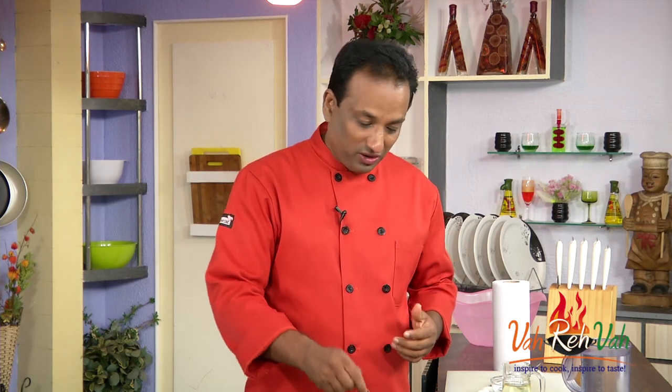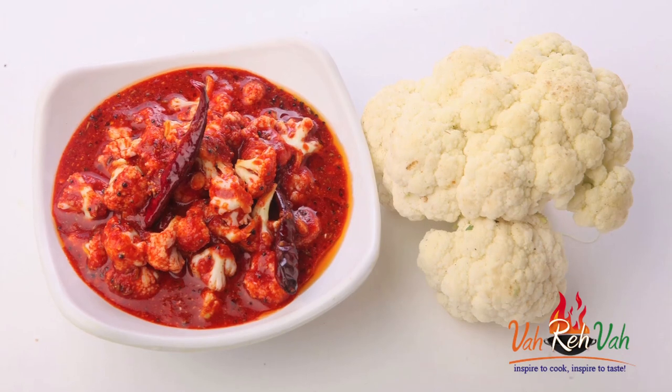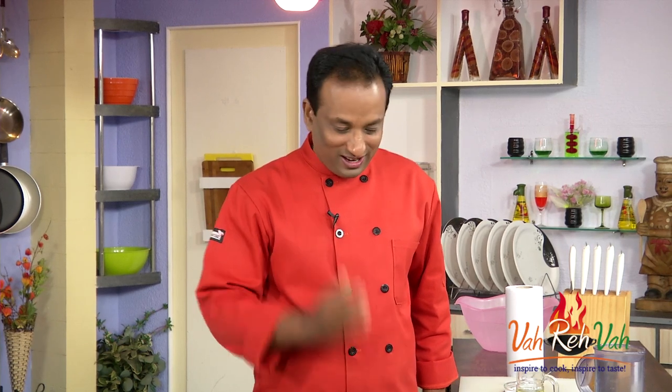As simple as this — you now have the cauliflower pickle ready! You can enjoy this with anything. If you're having simple curd, you can have this pickle alongside. If you're eating batura, you can also have a little cauliflower pickle. Very easy and very tasty — try it and enjoy it!